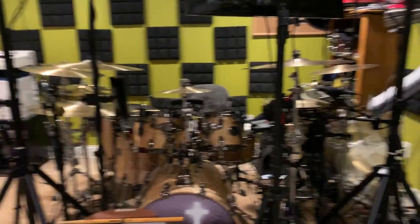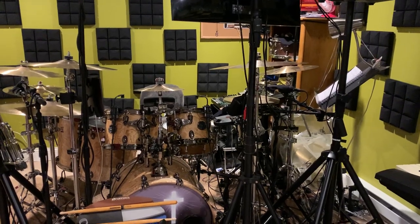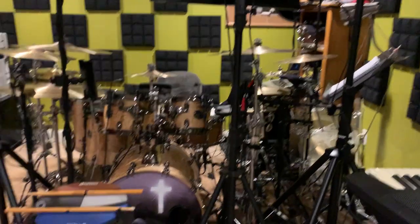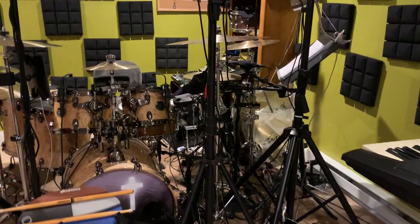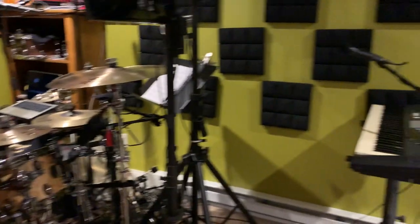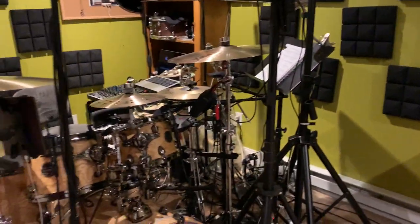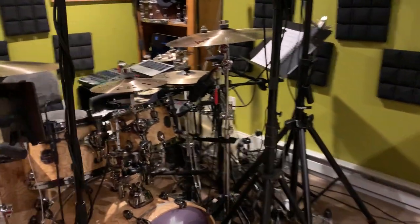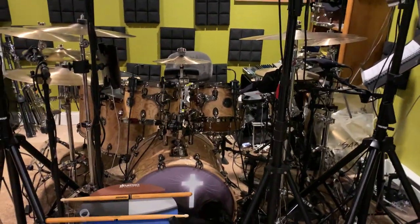Hey, this video is going to be a walkthrough of my home studio setup — some of the things I used in this space and on my kit that have helped me, why I selected them, and how I use them. Hopefully it can help those of you interested in putting together a home studio or practice space, whether you play drums or other instruments. Some of this could be useful for various other things too.